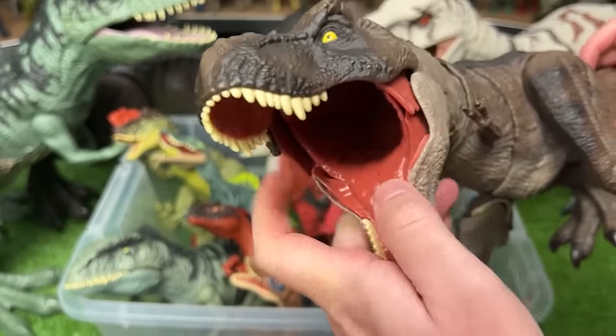This I believe is another Sinoceratops figure. It's got the light green body with some yellow detailing on its tail and on the front, and when you press down on the back of this figure it lifts its head up.